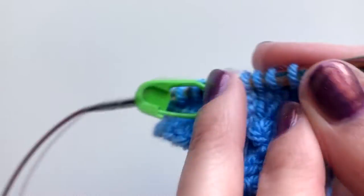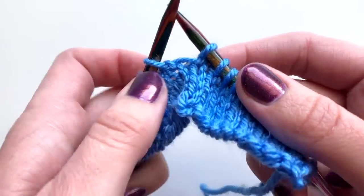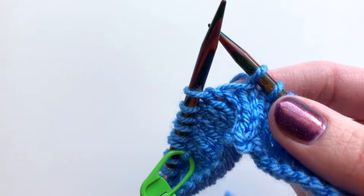We've wrapped that stitch again — if you turn your work you'll be able to see it. You can easily see that wrap going around the stitch, so I'm going to add another stitch marker to this one as well.